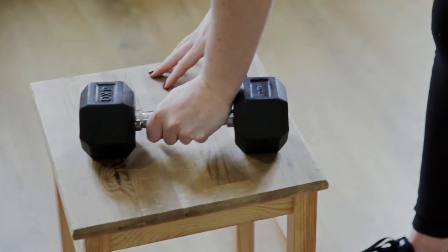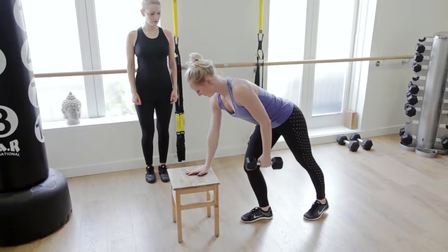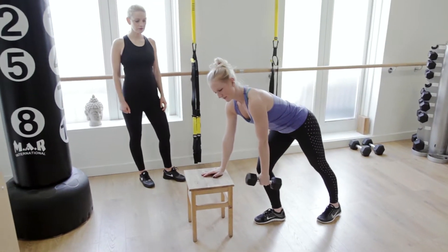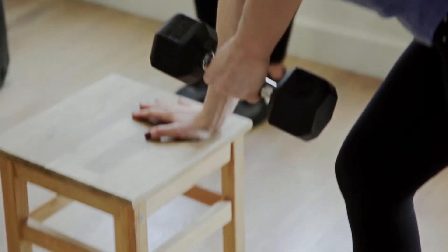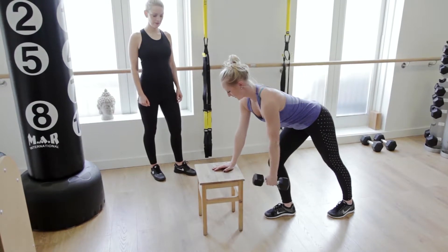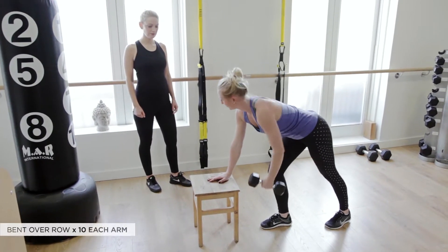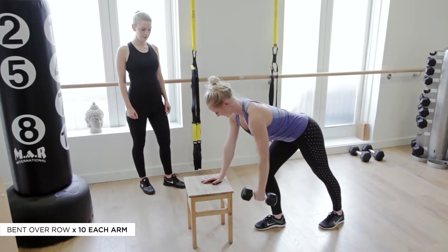You can lean on a surface similar height to your knee. You want the same arm and leg facing forwards. You're going to hang the dumbbell where this front leg is and you're going to lift, squeeze your back and down again. Try not to move your whole body — it's just an arm movement. Squeeze your back together and lower it down.